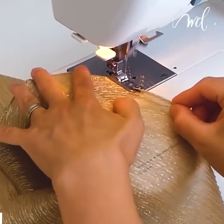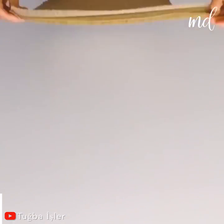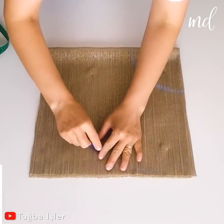Hi lovelies! Today we're trying to get you into sewing with this 3-minute tutorial. First tutorial features a lovely 2-piece set, perfect for summer time.